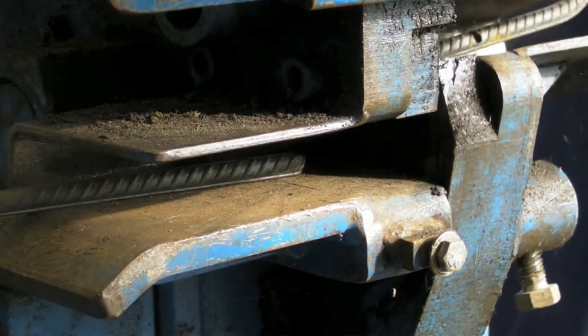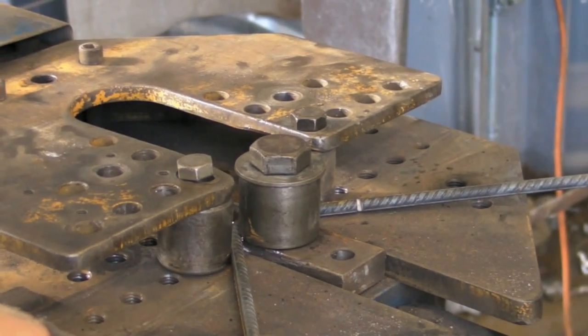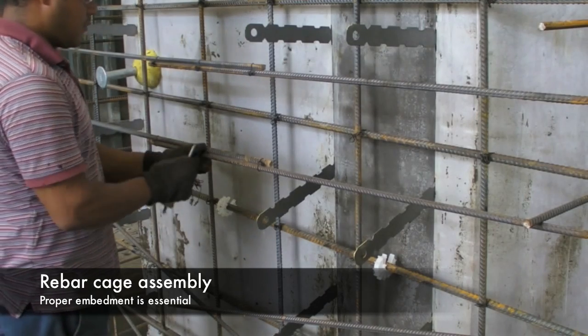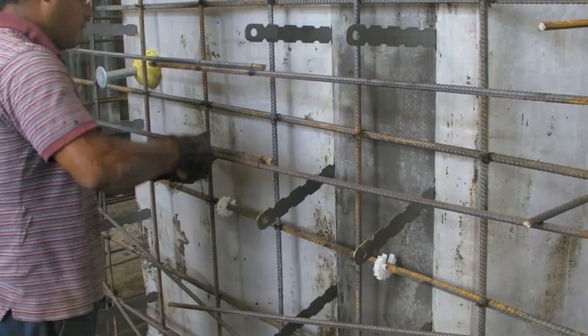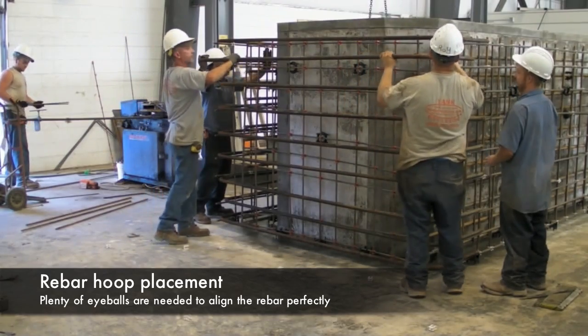Preparing the rebar cage involves cutting rebar to specific lengths and bending rebar that meets engineering specification. The rebar reinforcement is placed around the form's inner core. Adding wheel spacers and rod end wraps ensures that the rebar has the proper embedment and correct concrete cover.